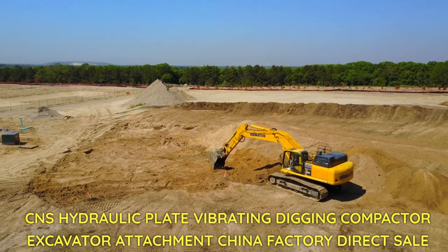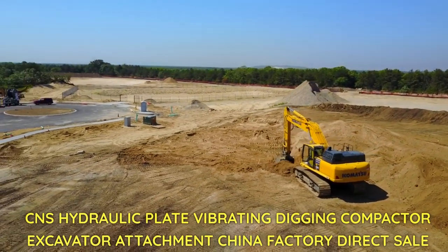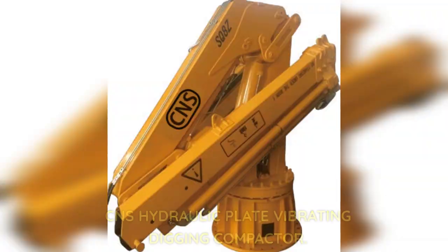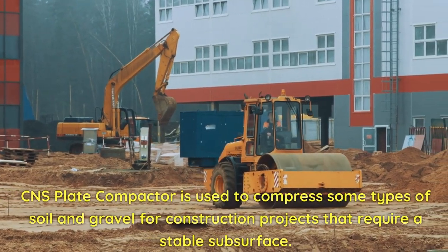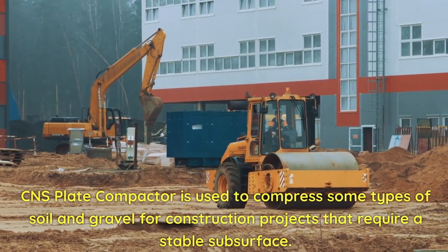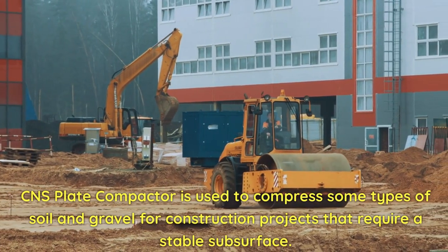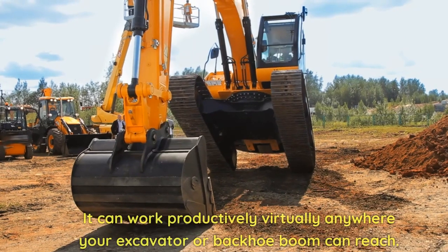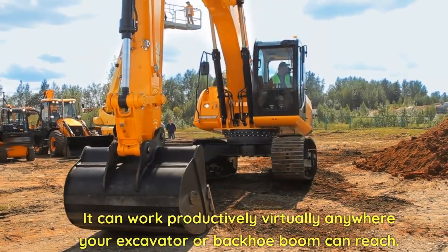CNS Hydraulic Plate Vibrating Digging Compactor Excavator Attachment — China Factory Direct Sale. The CNS Plate Compactor is used to compress some types of soil and gravel for construction projects that require a stable subsurface. It can work productively virtually anywhere your excavator or backhoe boom can reach.